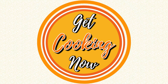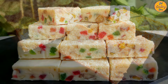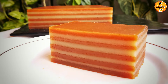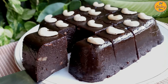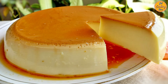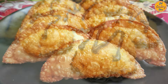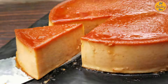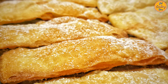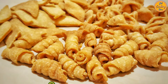Welcome to our channel, Get Cooking Now. I'm sure you've already seen or even tried some of our mouth-watering and irresistible Christmas sweets on our channel. Today, we are bringing you yet another special treat that's a cherished part of Goan culture. It's a symbol of love and celebration, perfect for any festive occasion or simply to satisfy your sweet cravings.